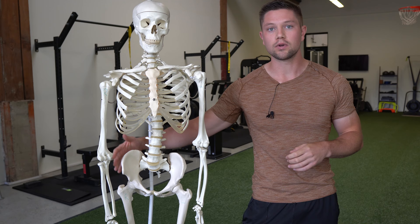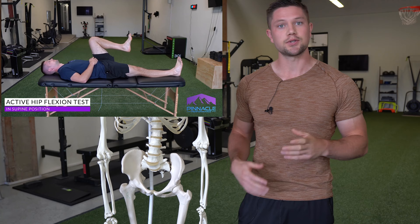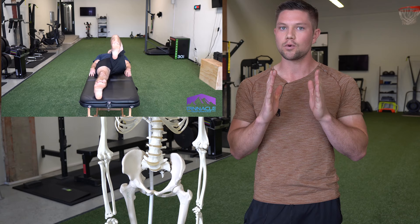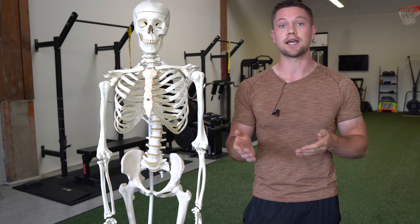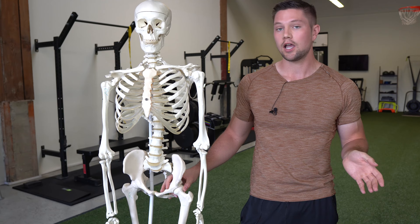Hip flexion is a measurement of external rotation. Pull the knee back to the chest in a very slow, straight line. Once the knee has to deviate to the side, your other leg starts to move, or you feel a pinch in your hip — that's the end of the test. Whichever side is better is usually the side you are shifted away from, which would be your lower, more externally rotated side.